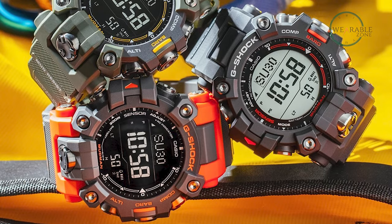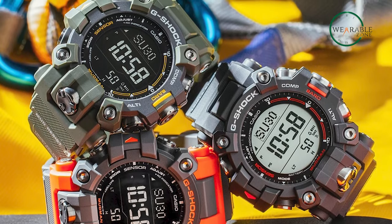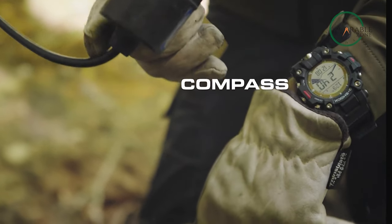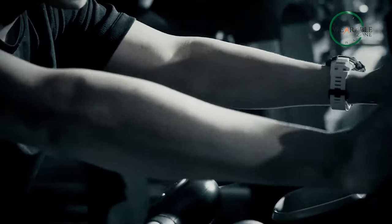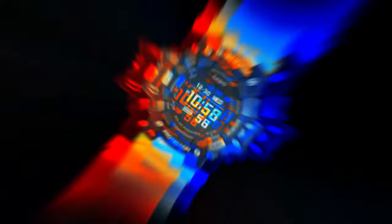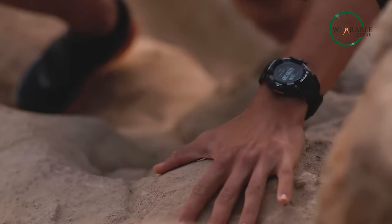If you take your outdoor adventures seriously and want a watch that can keep up with your ever-expanding wanderlust, the G-Shock Mudman GW9500 will guarantee a watch that not only keeps up with your spirit but stays with you through and through, thanks to its robust build quality and near-indestructible design. However, if you prefer a watch that comes with a few smart features while still providing the standard G-Shock level of durability, the G-Shock GBD-H2000 would be a prime pick.